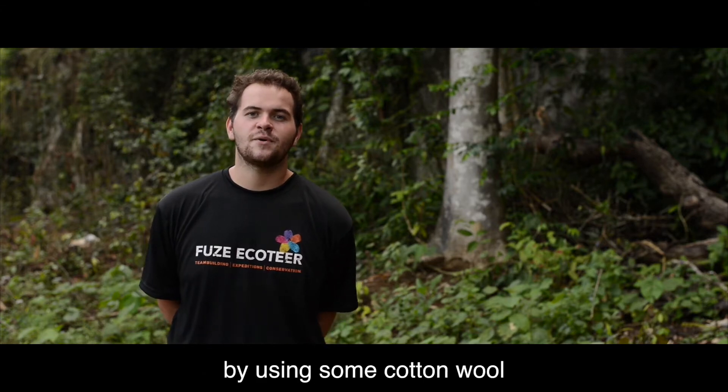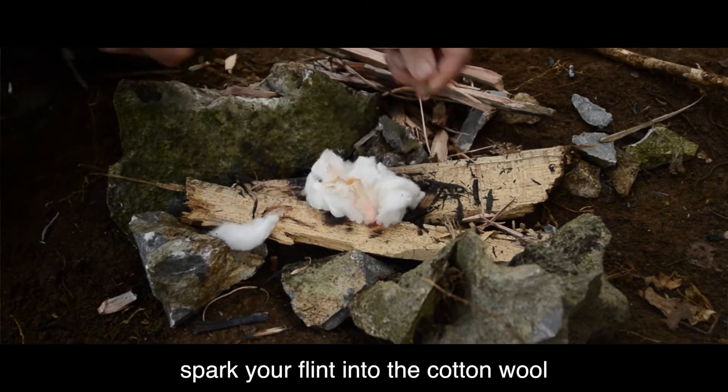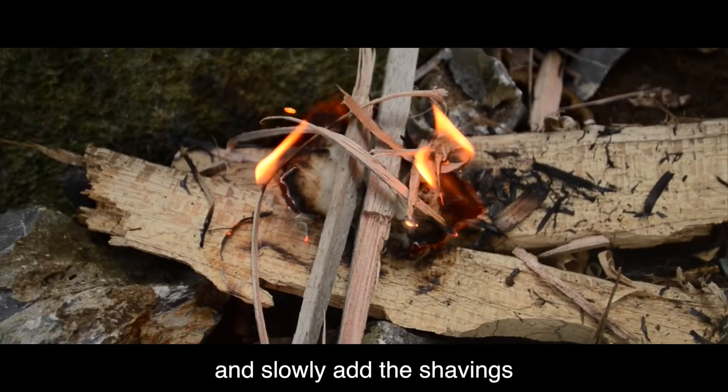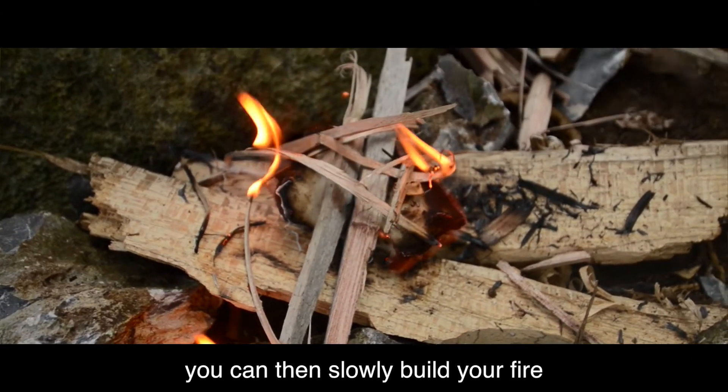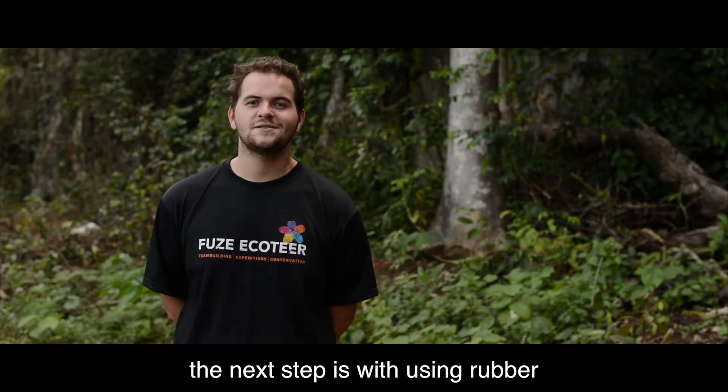The next way to build your fire is using a flint and steel. You can do this by using some cotton wool and some shavings. Spark your flint into the cotton wool and slowly add the shavings. Once you've done this, you can then slowly build your fire using the steps as mentioned before.